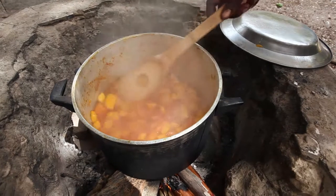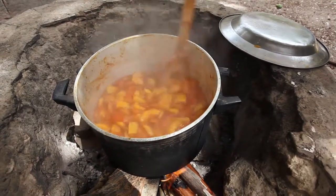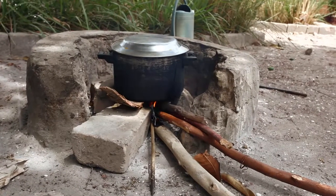Please bear in mind that you need to mix the papaya with a wooden spoon. Remember to cover the pot with a lid so it can continue cooking.